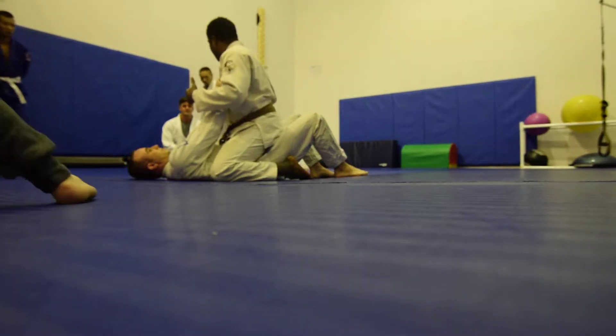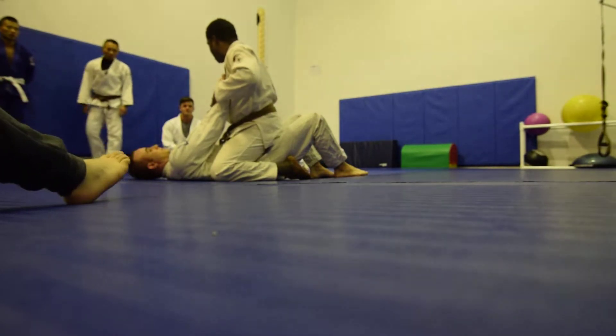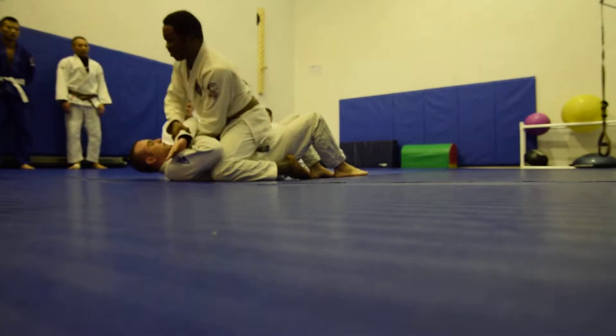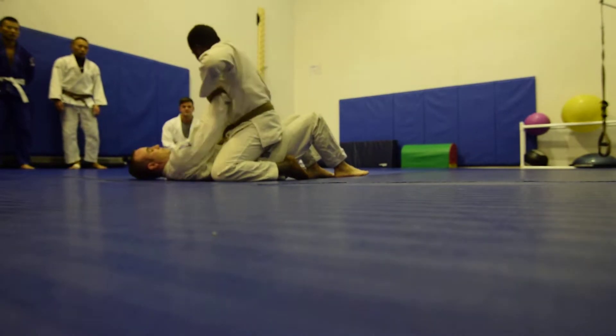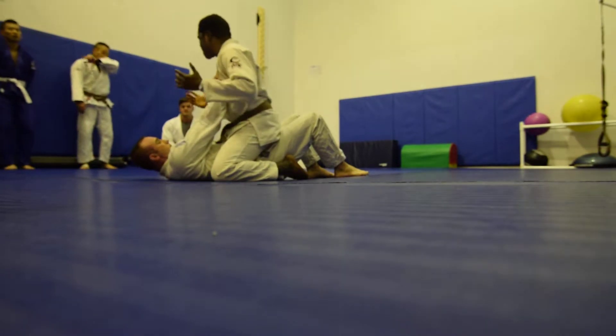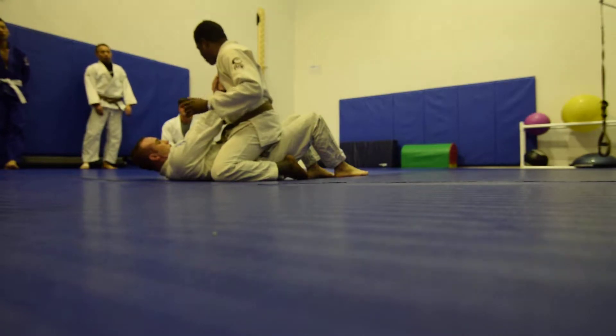There are different armbars we can do. We can do the slow armbar — like if he's attacking himself, then I can come through here and pull it across like that. But if he's attacking me, or if he doesn't really understand Jiu-Jitsu and his arm is exposed, then I'm going to do the fast armbar, which we've already drilled.